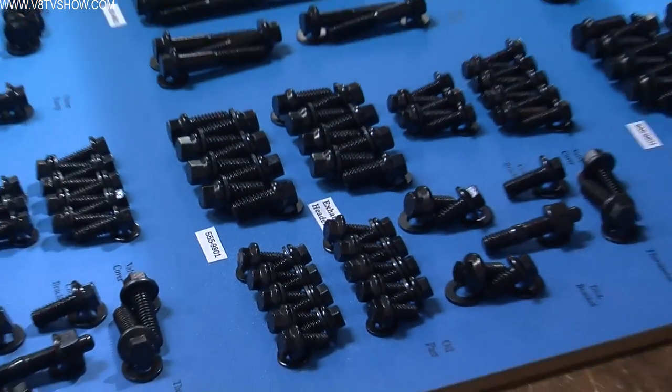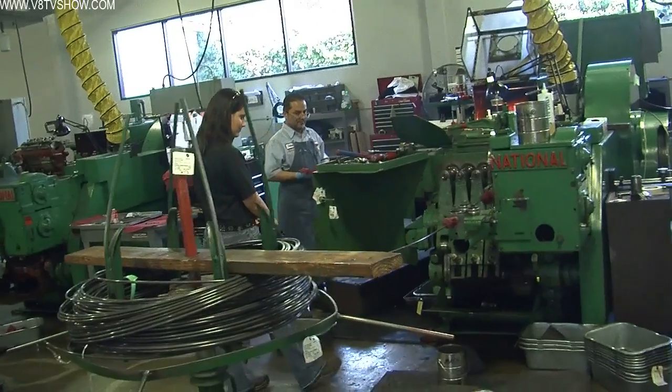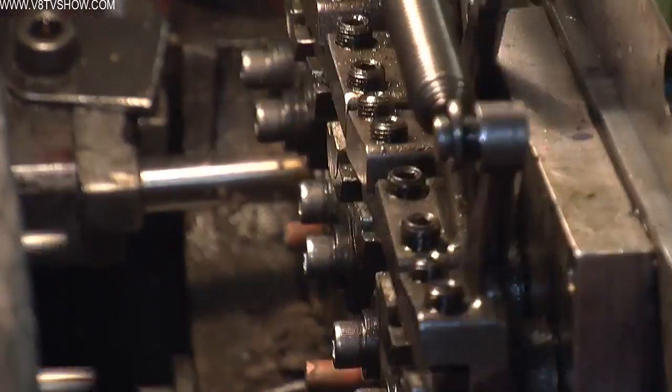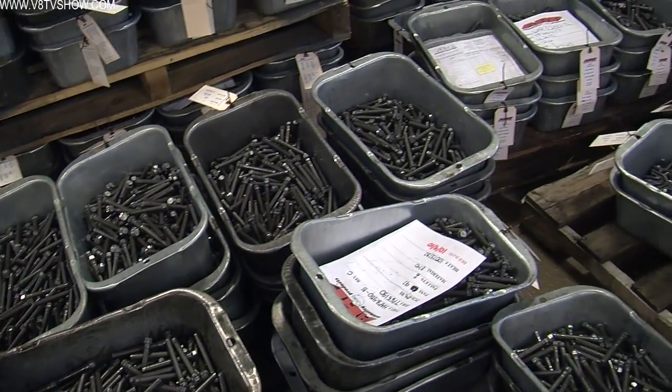There's a cutoff station, an upset or series of upsets, and then the final blow fills out the head and stamps the part. It puts the ARP stamp on at that station. After the heading operations, they either age the material to the right hardness or do a heat treat process. Operators do a spot check every 50, 100, or 500 parts depending on what they're making to ensure tolerances are within spec. Most commercial aerospace houses don't hold the tolerances required for race car parts.